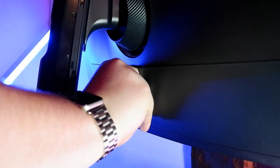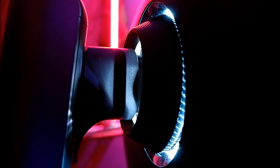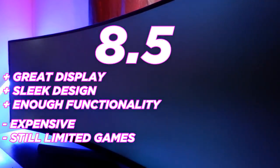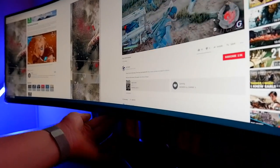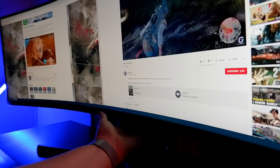The Samsung CRG90 ultrawide monitor is yet another fantastic example of great engineering and innovation. The display surpasses a lot of models on the market, not only in its visual fidelity but also its design and sheer versatility. Its 120hz and massive resolution may still be niche when it comes to gaming, but to have one of these in your gaming setup is a dream come true. Yes, it is expensive, but you pay for what you're getting — a fantastic display that will take your gaming to the next level.